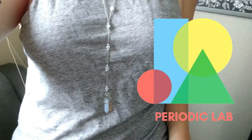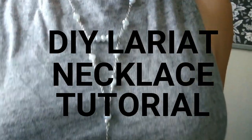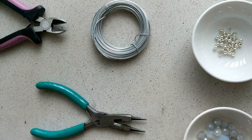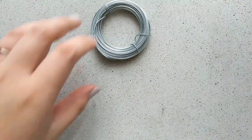Hi, this is Wen from Periodic Lab. Today we're going to make a very customizable DIY lariat necklace tutorial. It's pretty easy and straightforward, so here are the supplies you will need.